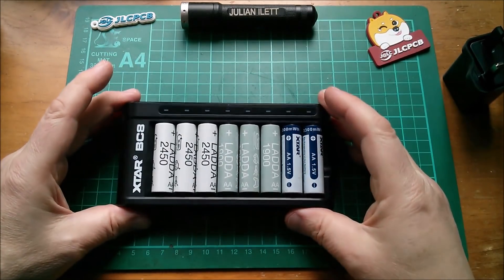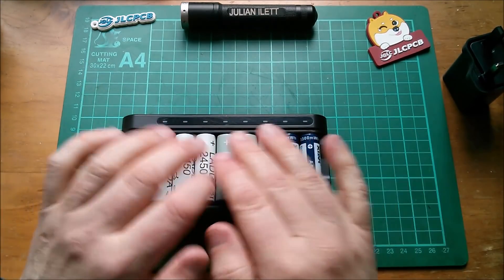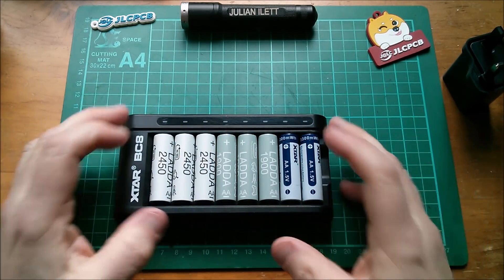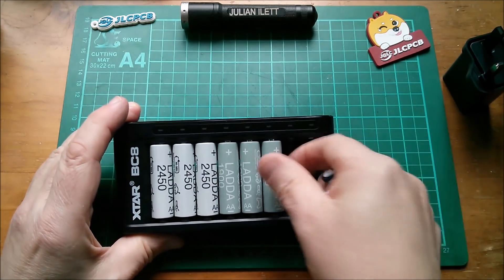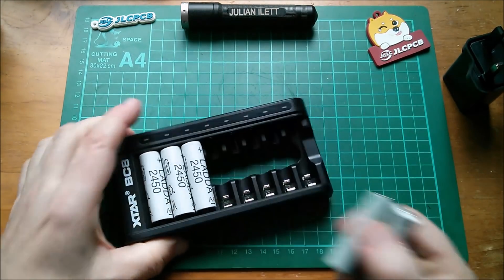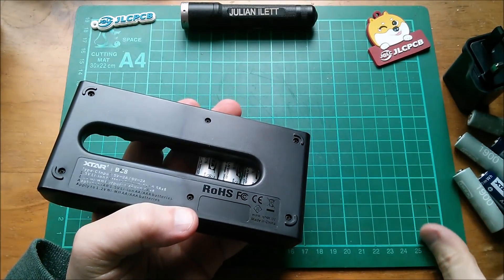So it's pretty simple to use — no adjustable currents, no voltage readings, just red and green lights. I think what we need to do now is take this thing apart. Let's get all the cells out; I've noticed there are six screws on the bottom, so let's take them out and have a look inside.